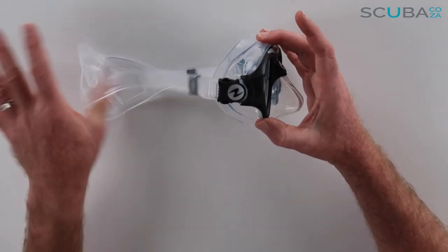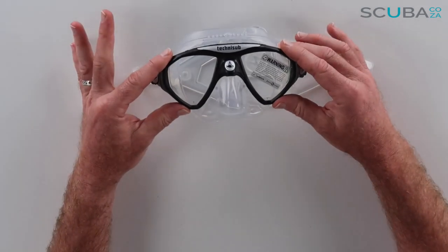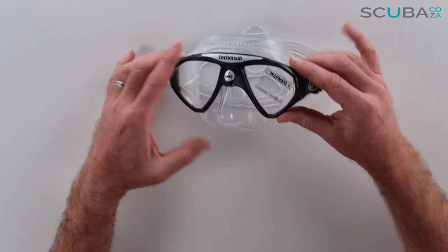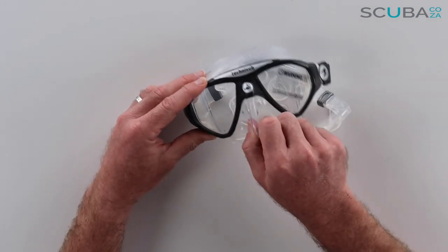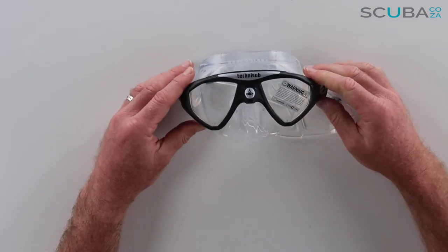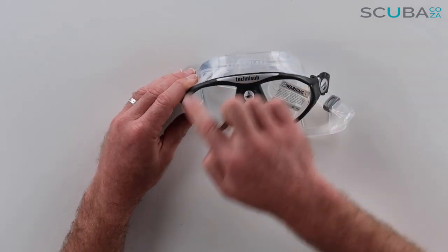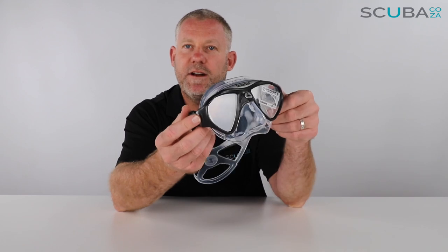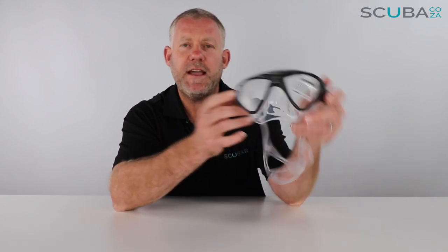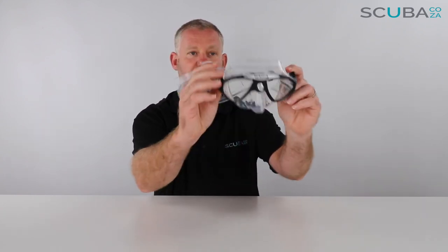Overall I think it's a really great looking mask — very low volume and minimalistic, very easy to adjust, loosen, and tighten, with a sturdy nose pocket for you to pinch to equalize when freediving or scuba diving, and the design looks quite funky as well. So that is my review of the Aqualung Micro Mask available on our site — a really great, minimalistic design and just an overall good looking mask to have.